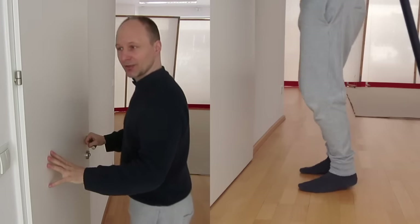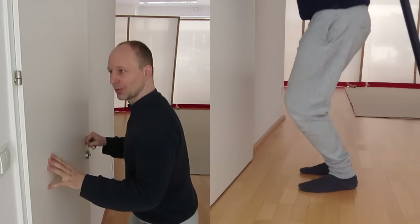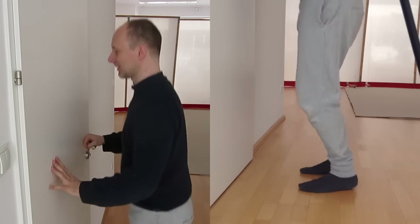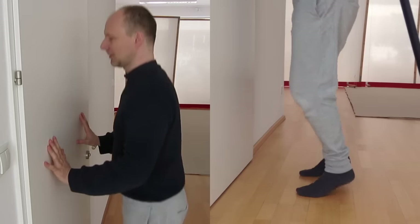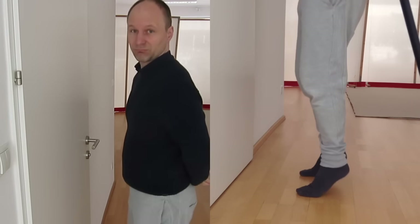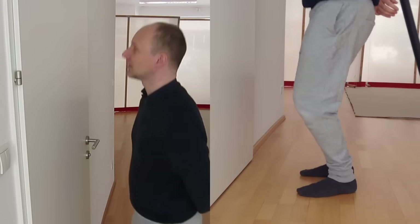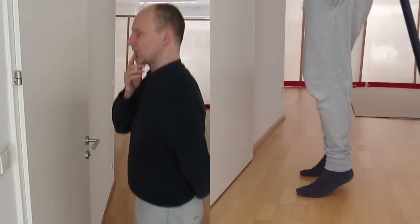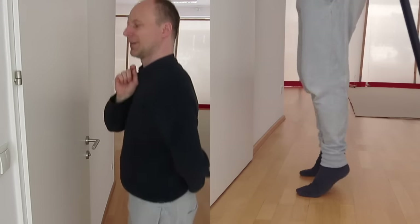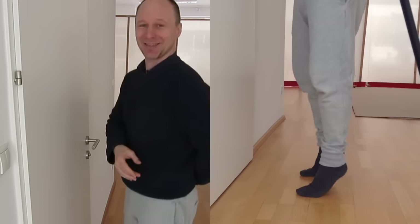You can do it while watching television or listening to music — just go up and down. Do it while watching the news, or while listening to someone talk. Just use the time. With all these variations, you have a great exercise for knee health, knee stability, and reduced knee pain.